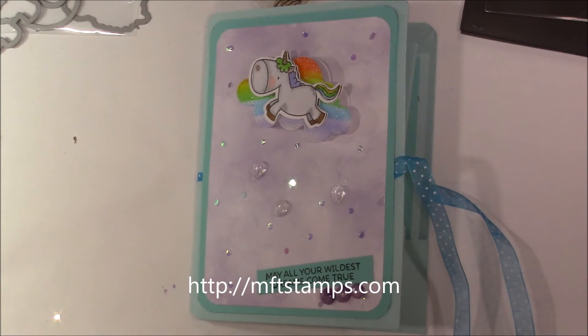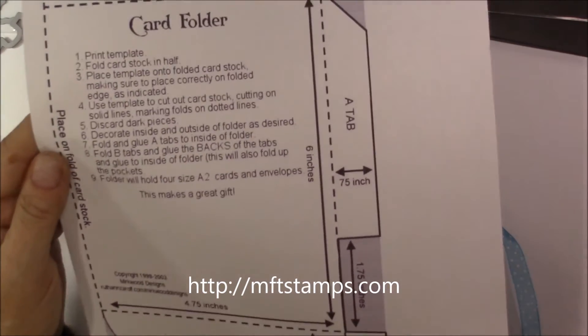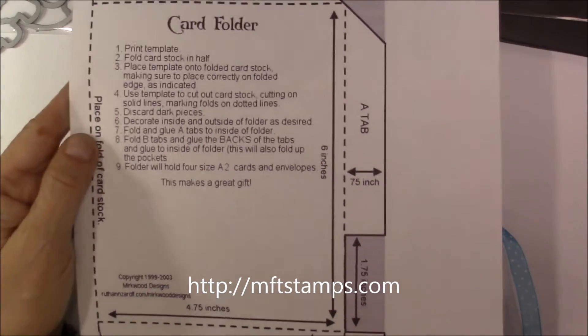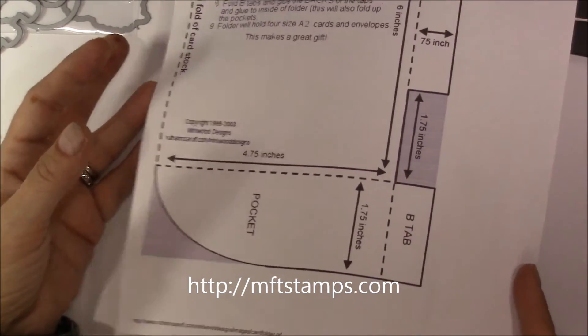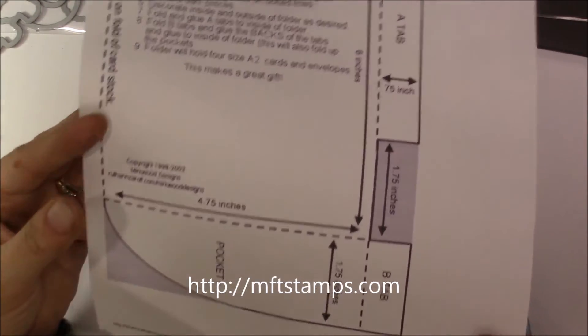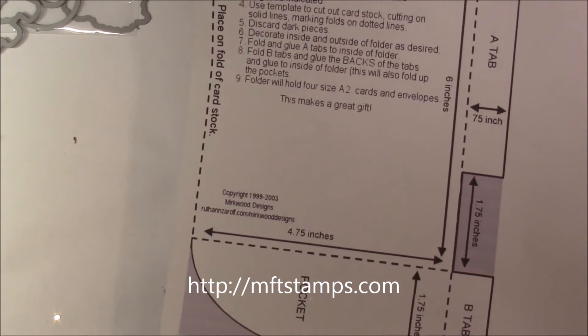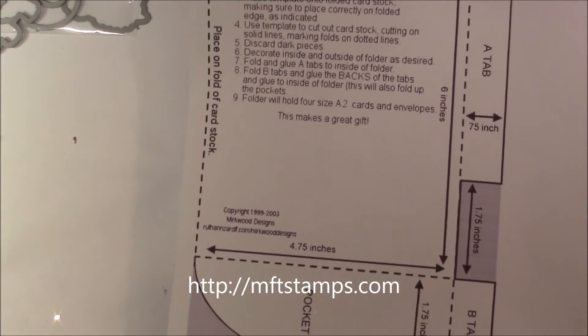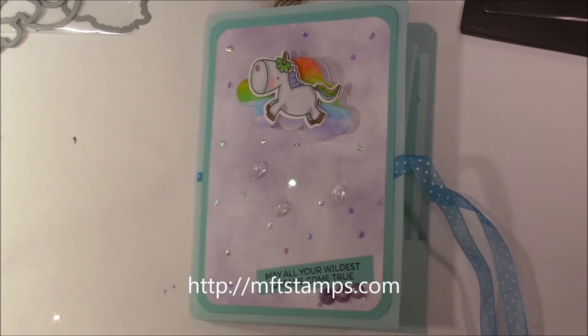For the folio I actually used this template, which is from workwooddesigns.com. I do have permission to use this template as well as republish it from the author. So if you have any questions about that, let me know. I will put her website down below so if you want to download this template for yourself, you can do that.